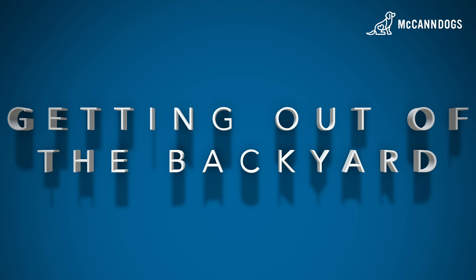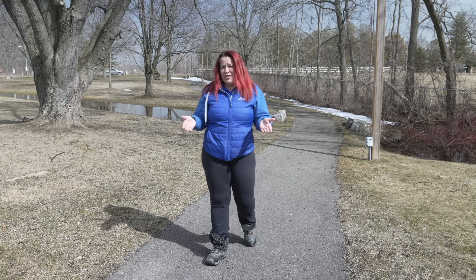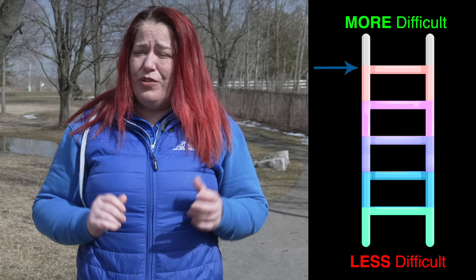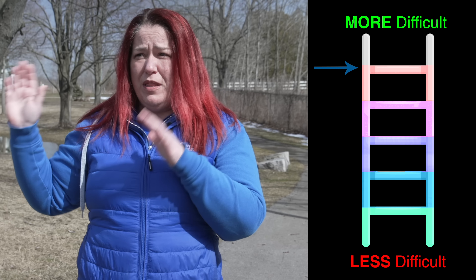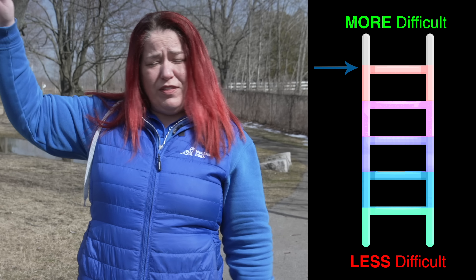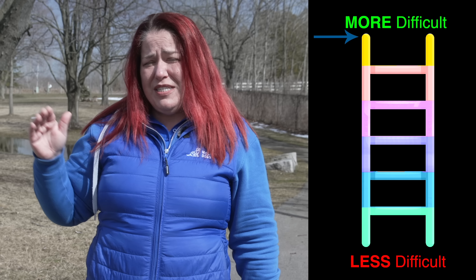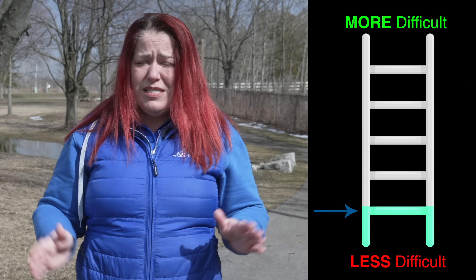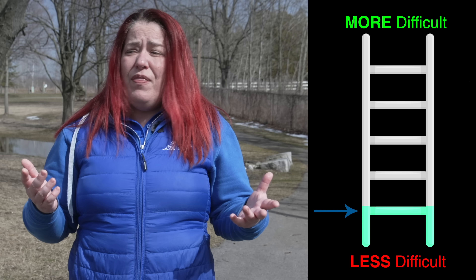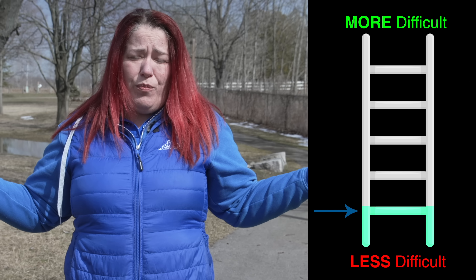The next step in your loose lead walking training is getting out to different locations and challenging your dog's understanding of the skill. If you've mastered loose lead walking at home and in the backyard and hit the top of that ladder, it's time to get out somewhere else — but know that you're probably going to have to take a step down the ladder. You might even have to start right at the bottom with really easy stuff like sitting at your side and looking for attention, because the environment is not within your control.